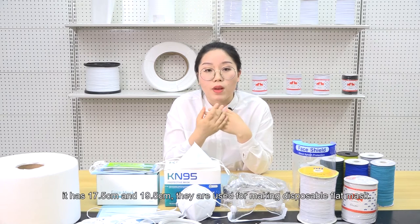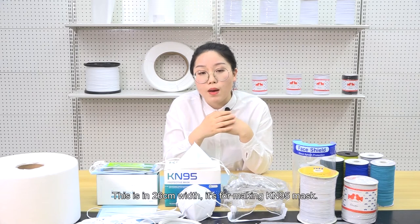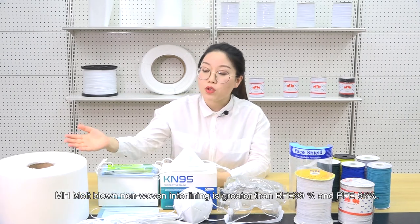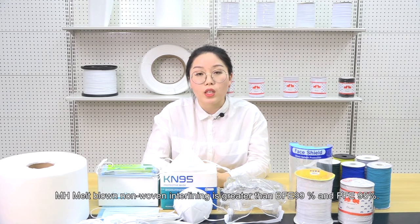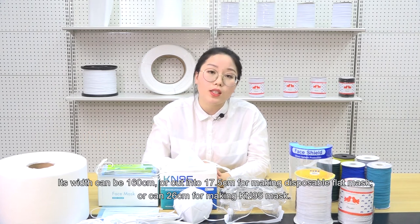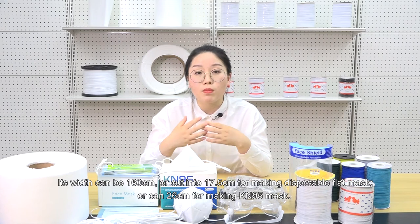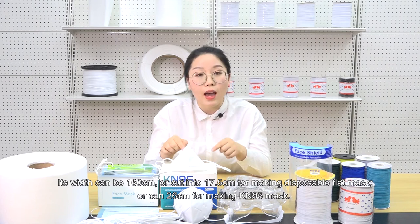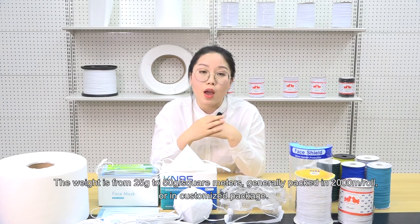It has 70.5cm and 19.5cm widths, used for making disposable flat masks. The 26cm width is for making KN95 masks. MH Meltblown non-woven interlining is greater than BFE 99% and PFE 95%. Its width can be 160cm or cut to 70.5cm for making disposable flat masks, or 26cm for making KN95 masks. The weight is from 25g to 50g per square meter, generally packed in 2000m per roll or in customized packaging.